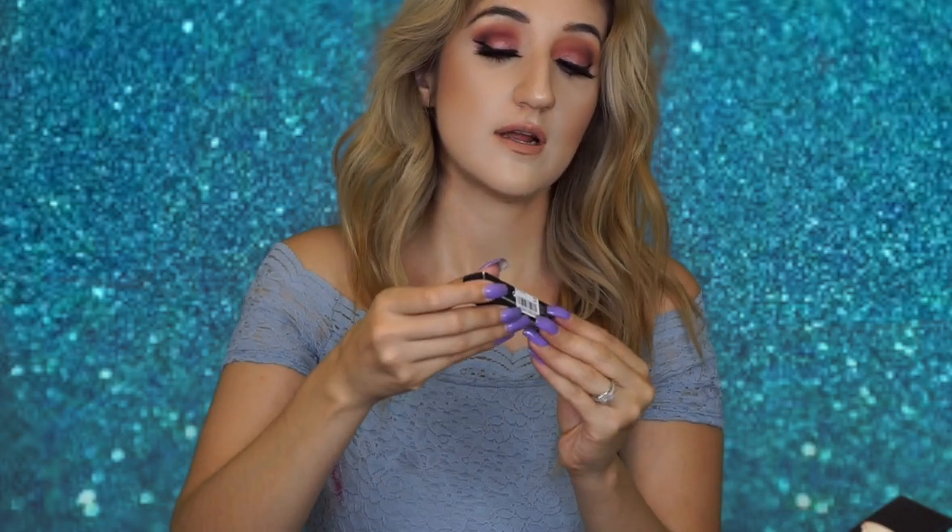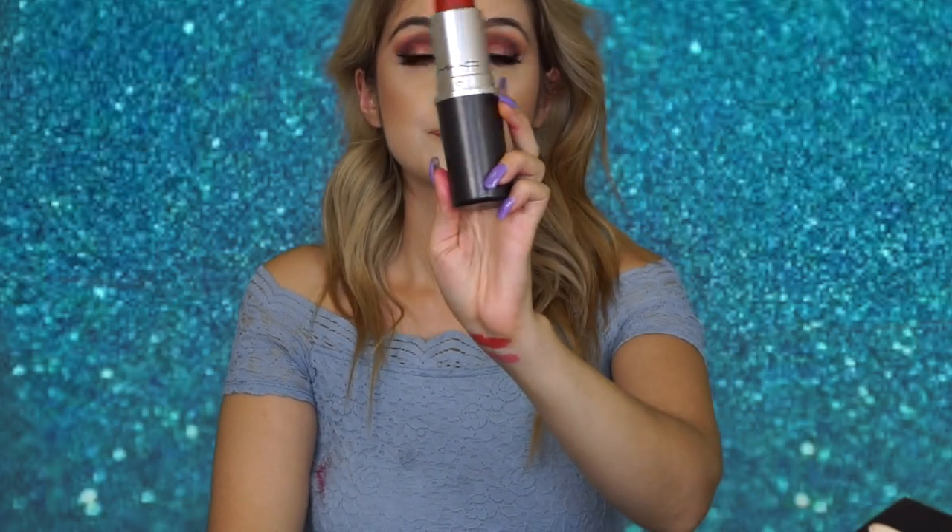I also got a color corrector from the 40% off section. I wasn't sure if it was my shade but it was close enough and discounted, so I added it to my bag. And because I bought those few items, I ended up getting the MAC matte canister. I saw it online and thought I could use it as a lipstick holder, but it's not that big — I can't fit many lipsticks or brushes in there.